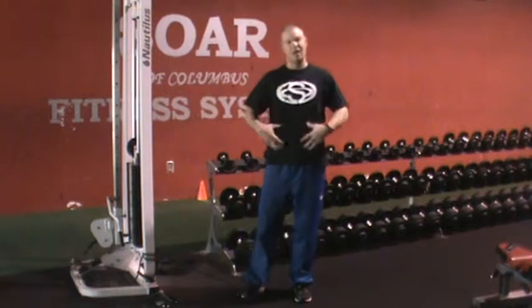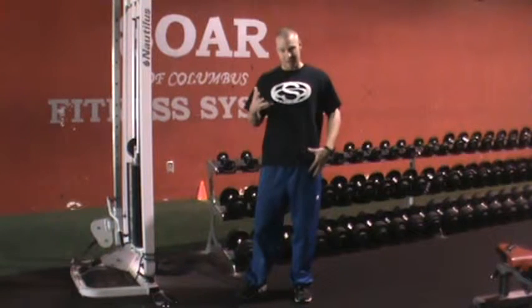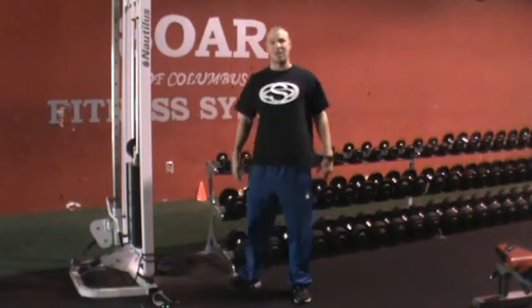Control from the abs. It's not a race — it's not something we're trying to go real heavy. The important thing is we get above 90 and we control the motion. Two sets, 10 reps per leg.